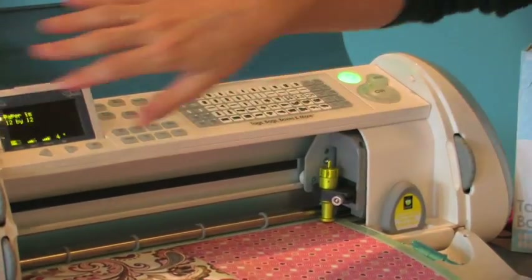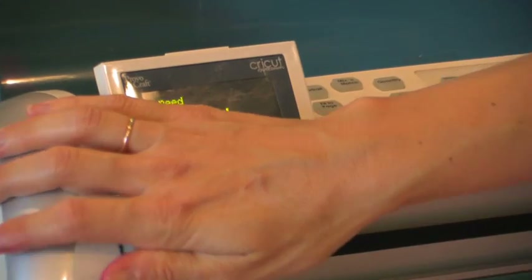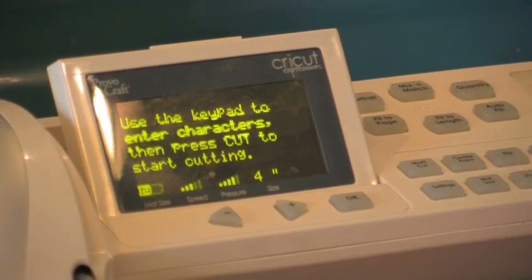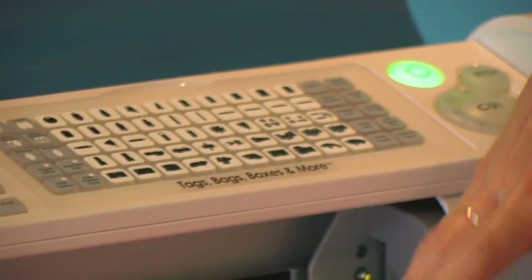My blade depth is set at six, my speed is medium, and my pressure is on high. That's usually what I use to cut regular scrapbooking paper.